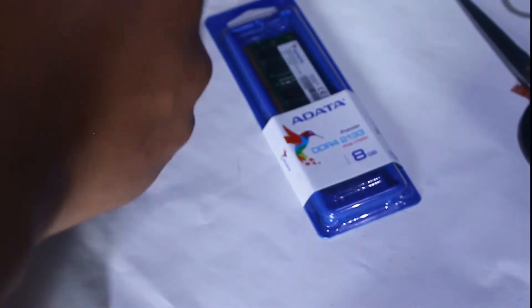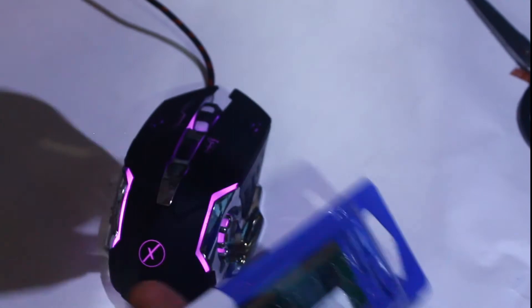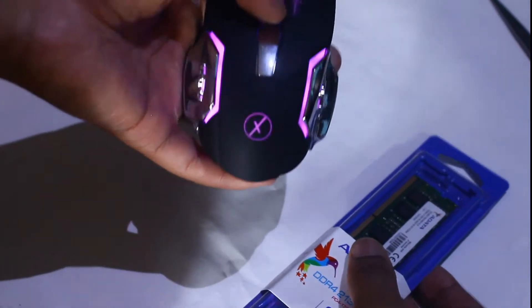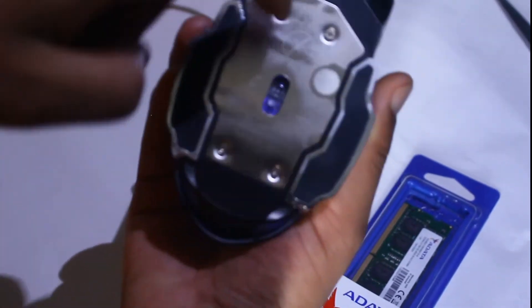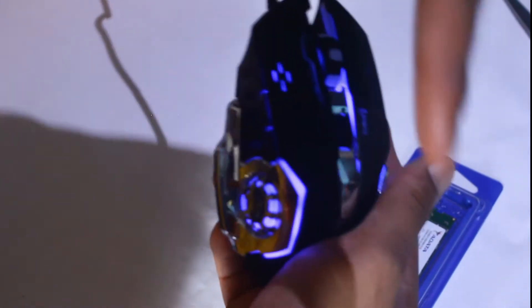If you want to buy this mouse, the link is going to be in the description box. It's a very good mouse — it has a DPI setting which means you can change the mouse sensitivity. There's a button for that and you can use two buttons for reload or fire. It's a very good thing, so make sure to buy this mouse — link in the description.